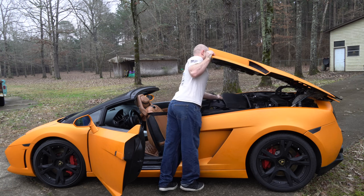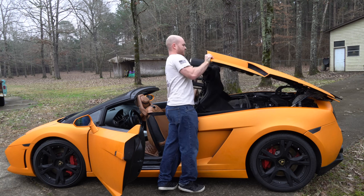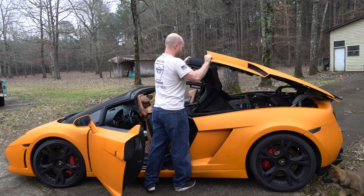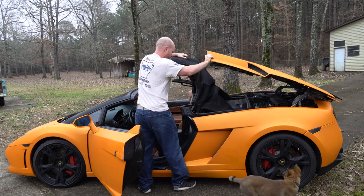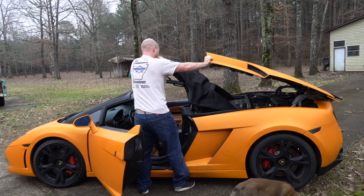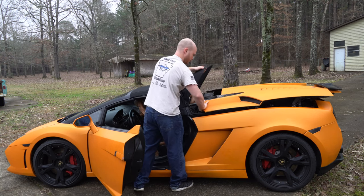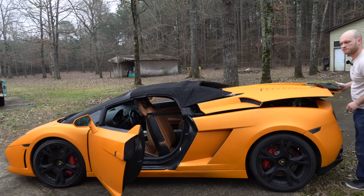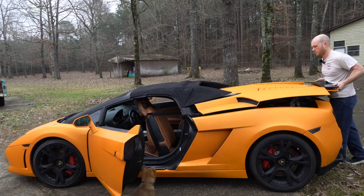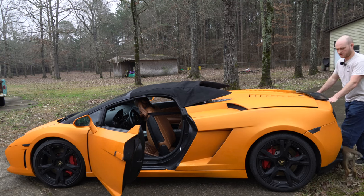Slowly pull your top out. It should just kind of rock up — these pull back, there it goes. Set the thing back, put your boot back, push this forward.